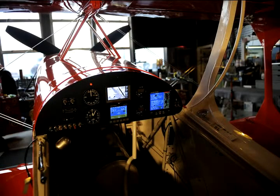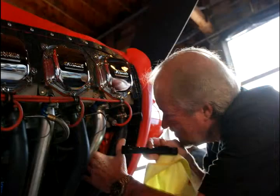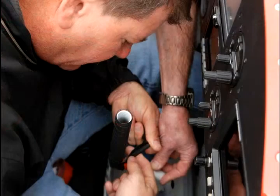It was a very successful test flight. Sean will go fly the aircraft at least twice more today, and then he will put about another 10 hours on it before he'll start actually practicing aerobatics in it.